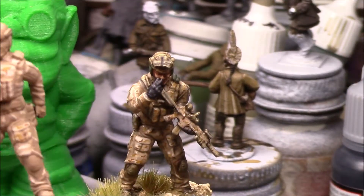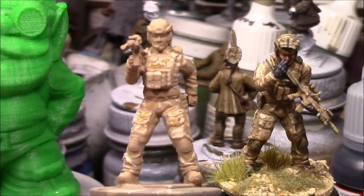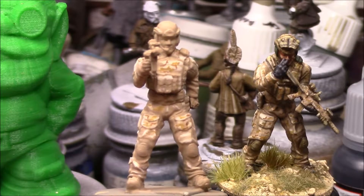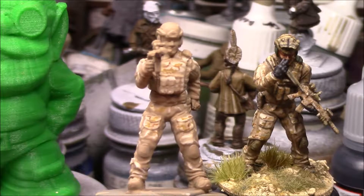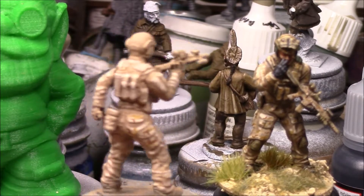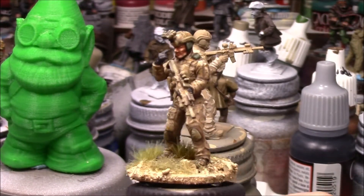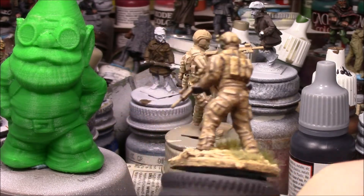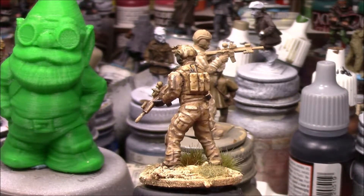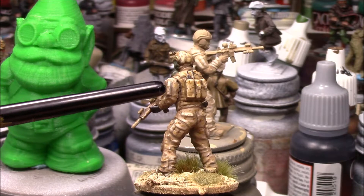I've allowed this to dry and I wanted to show you this figure — the one we've been working on — and the techniques we used to achieve that AOR camouflage. It's not rocket science; it's just learning how to control your brush, create different shapes: L-shapes, reverse shapes, small subtle lines, small dots to achieve this. I'm pretty happy with how that camouflage came out. You've got all the little dots I talked about right here.